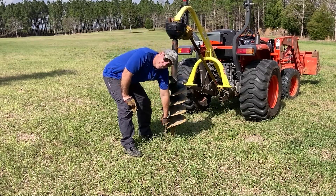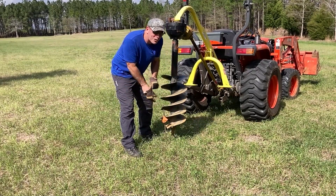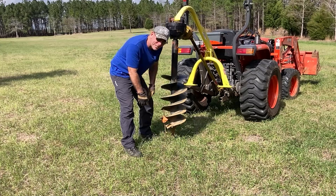I drove in some rebar and put some flags on the four corners. I don't know how often you have to square something up, but I probably measured this five or six times before I got it square. It's pretty square now — time to dig the holes.